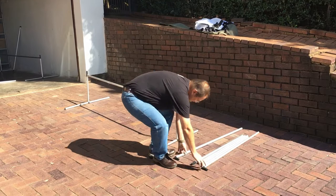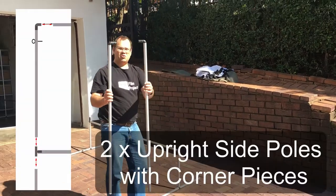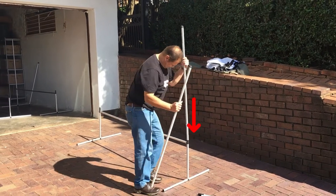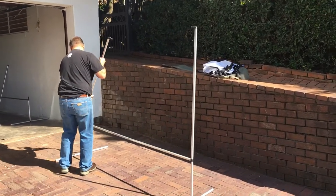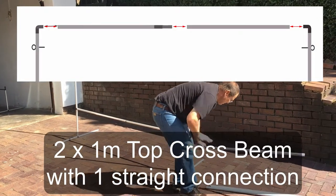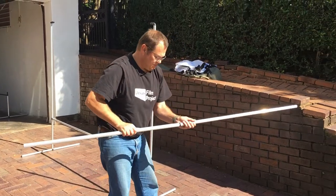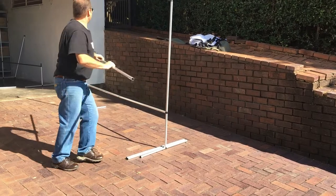And then there are the two corner pieces — that goes in there and there. Then there's a one meter one with a straight joint, and then another one meter one, and that's for the top cross beam.